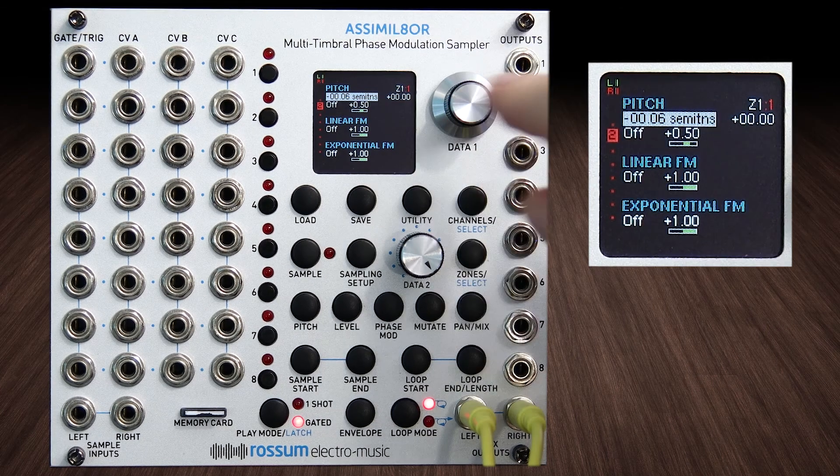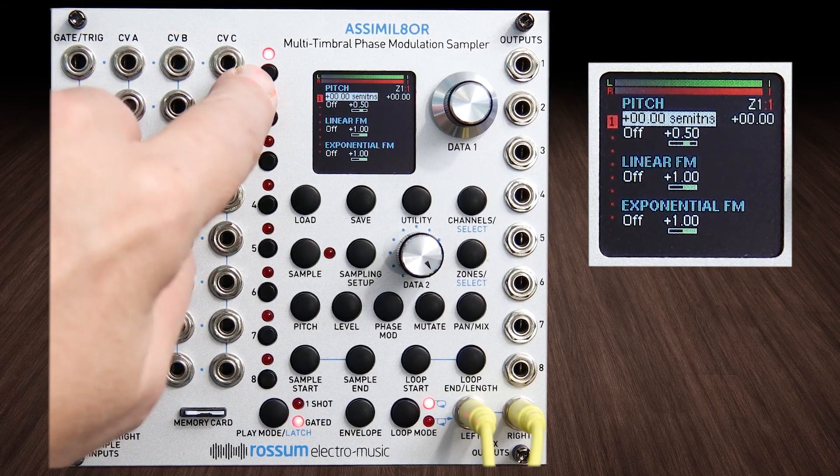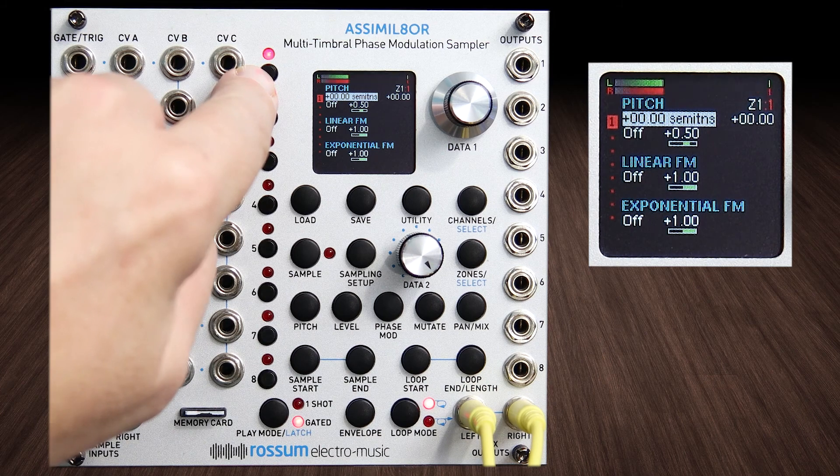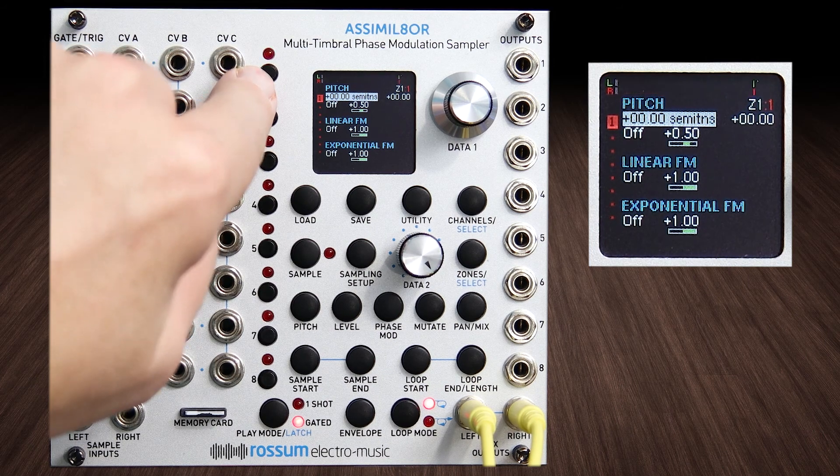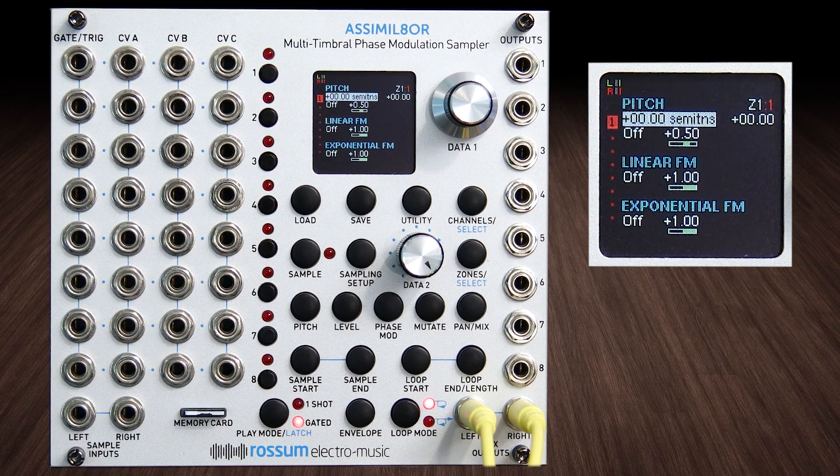I think six cents was pretty tasty. It's still clipping — that's a problem for another day. Anyway, that's how to build a super saw.